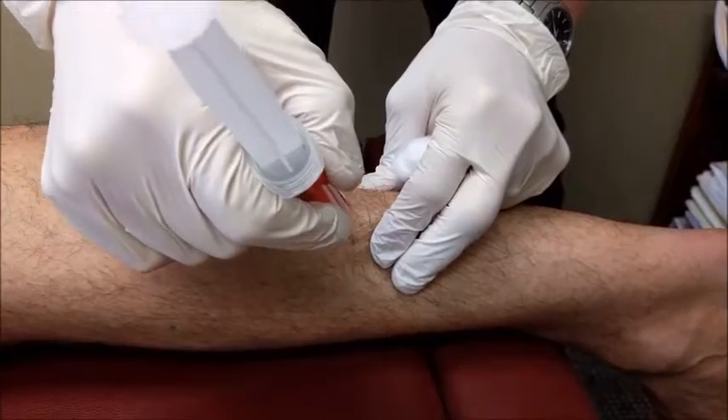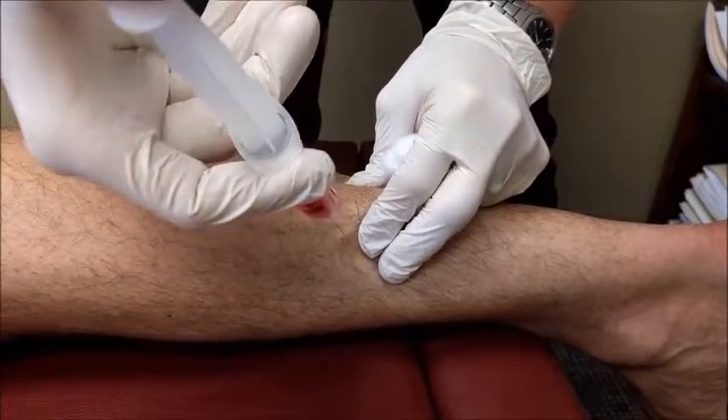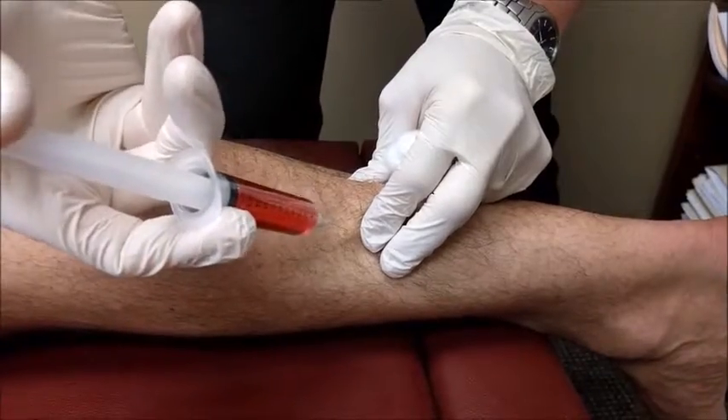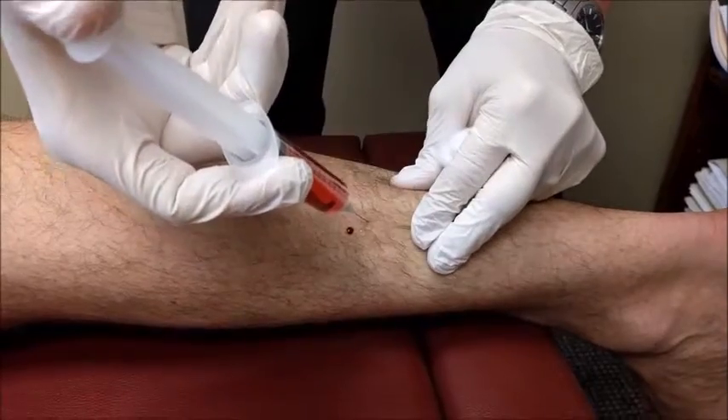This is a video of doing prolotherapy on the Achilles tendon. What you're seeing start right there is just the attachment at the beginning of the Achilles tendon from the soleus and the gastrocs.